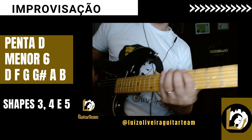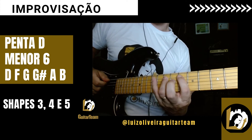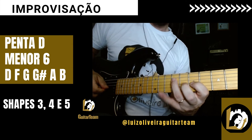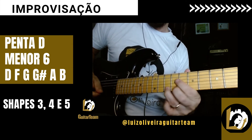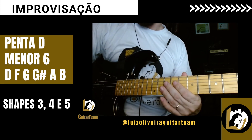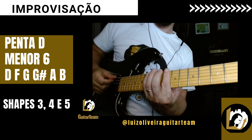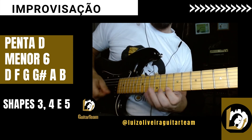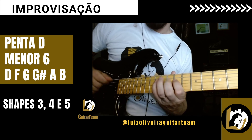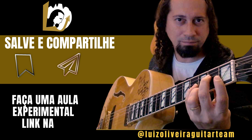E o shape 5 partindo da nota Si. Si, Ré, Fá, Sol, Sol sustenido, Lá, Si, Ré, Fá, Sol. E aí voltamos ao primeiro novamente. Fá, Sol, Lá, Si, Ré, Fá.